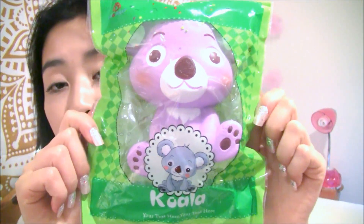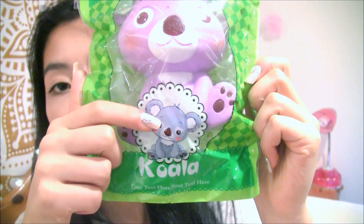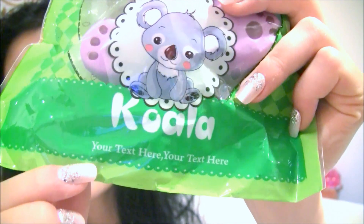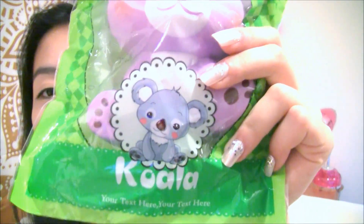They sent me these really adorable koalas. Here is the packaging — they have the same packaging with a little koala drawing. On the back it just says 'your text here' — I'm guessing they have a template and they just forgot to type something in there. I recommend changing that because it's a little odd.